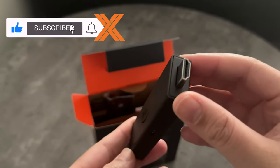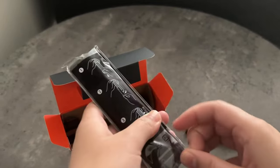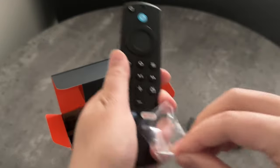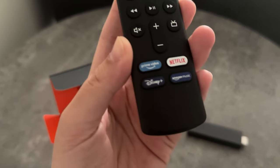And a HDMI port to connect straight to your TV. Then we've got the Alexa enabled remote control. As you can see, it's got a few shortcut buttons for Prime, obviously, Netflix, Disney Plus and Amazon Music.